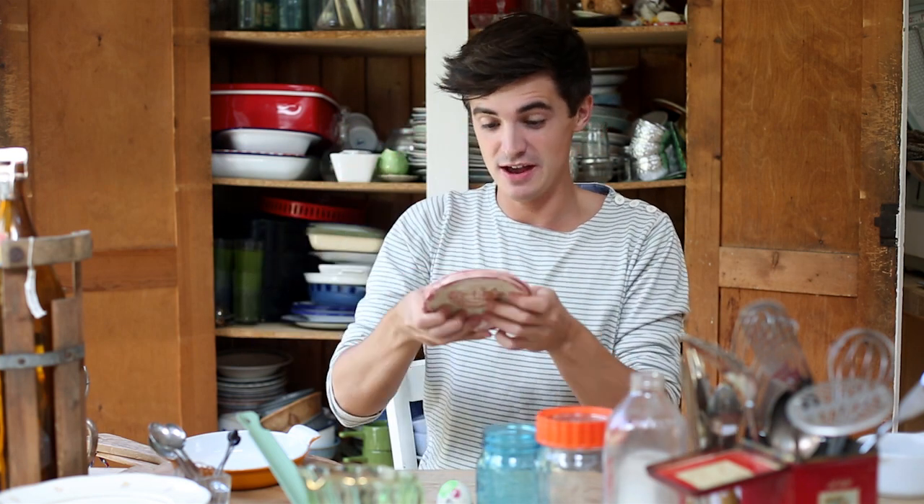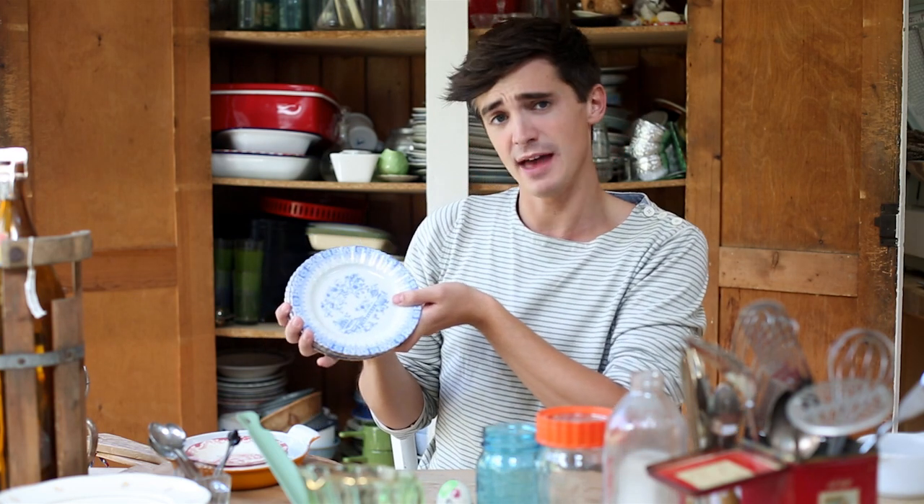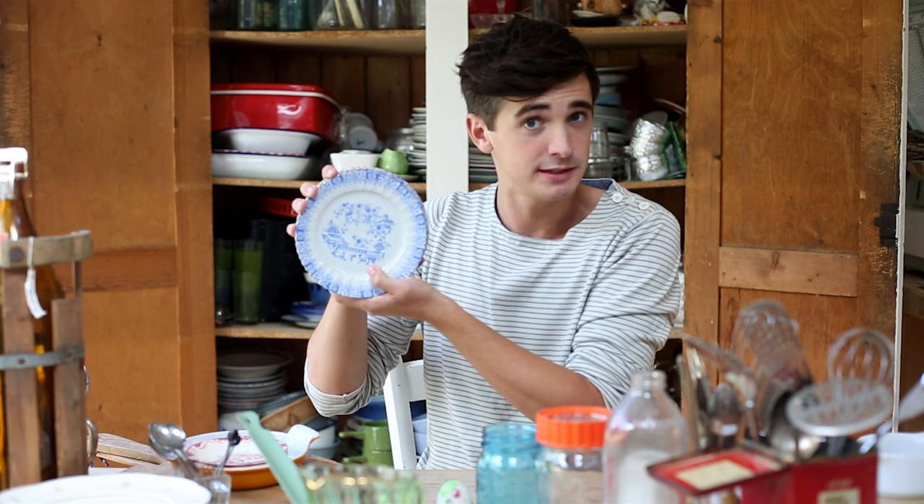We got loads of these little saucers — they're kind of nice, very nice. I love the little old patterns on them because they look really good in food photographs. Some nice old blue plates as well — if you're having afternoon tea, this would be the thing you might serve it up on.